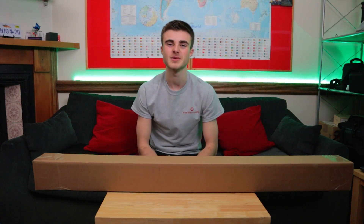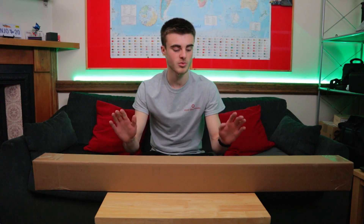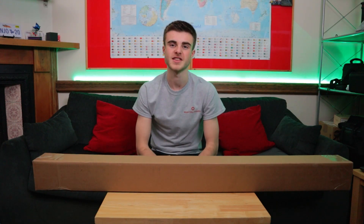Hi guys, Kellen here from Red Sky Media. Welcome to a brand new series we're starting here on the channel where we look at brand new film props and equipment off of the internet.